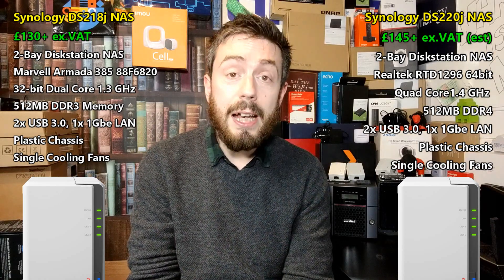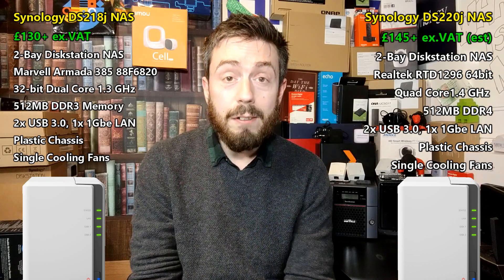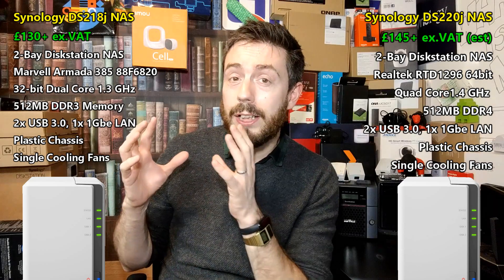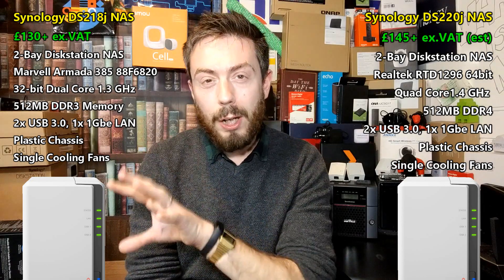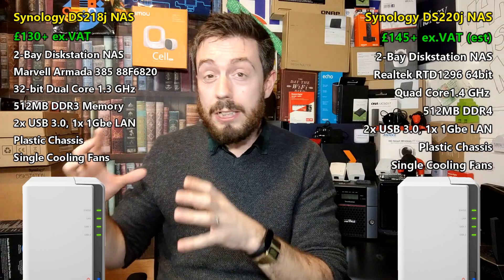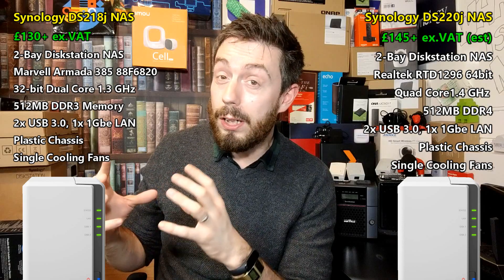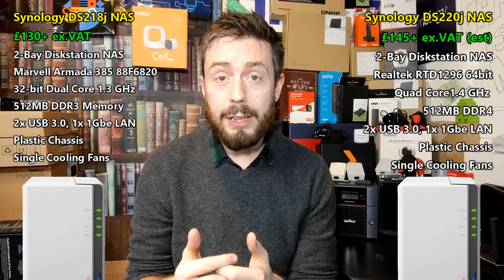Looking at the other J-series released for 2020 — the DS420J — that arrives with the same CPU, it's 4-bay, but it has one gig of memory. So it does feel intentional that the DS220J has been given only 512MB. Even though the DS220J is clearly the better device, it's not the better device in the long run. If you're looking for an economy NAS, this is probably one of the most affordable two-bay solutions Synology has put out for a very long time — but it could be so much better.